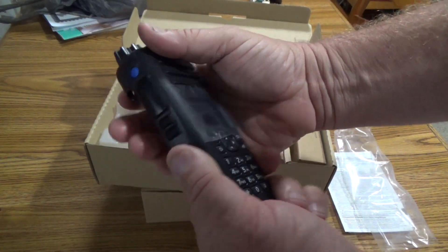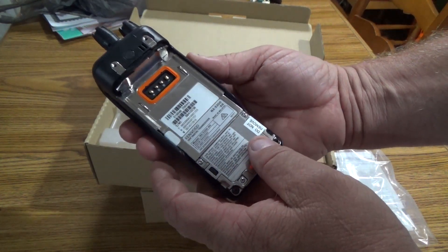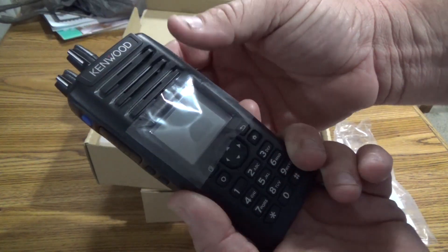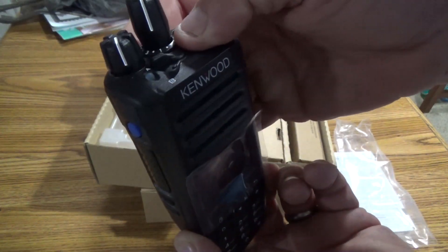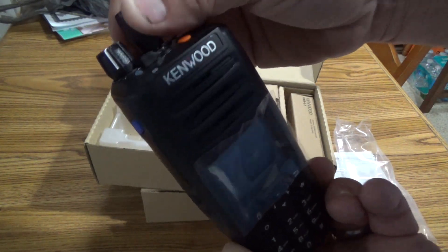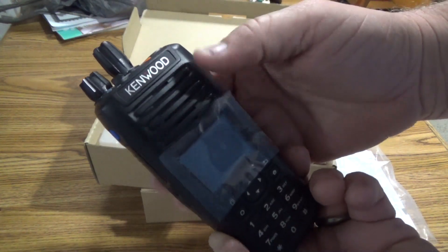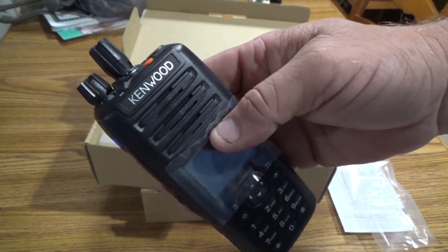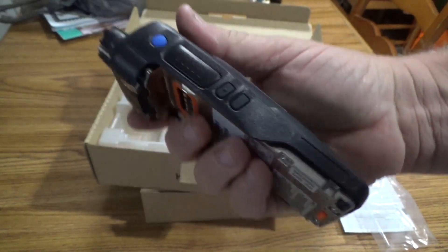Pretty good feel on the radio. I think Kenwood has really stepped up their game in the last 10 years. I think their products are approaching the quality of Motorola — they may be on the same level as the XPR-7550 series. This radio does have a good feel to it.